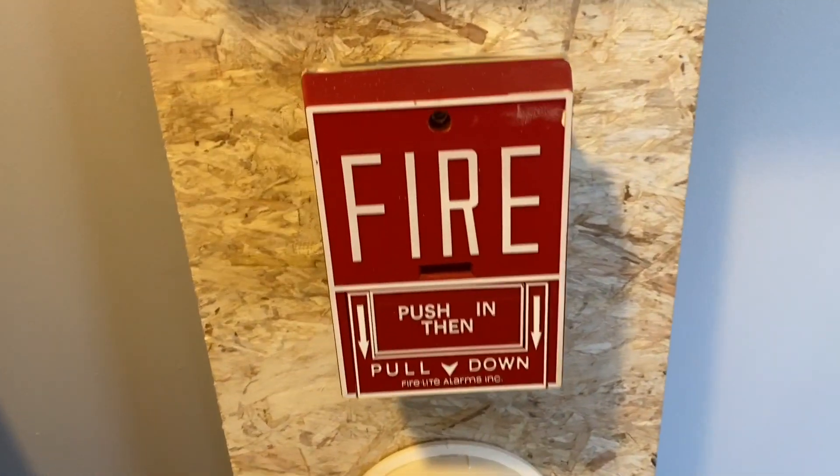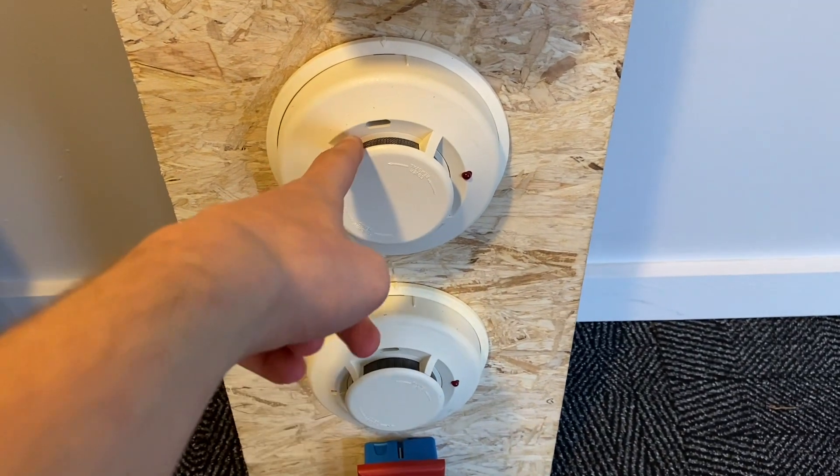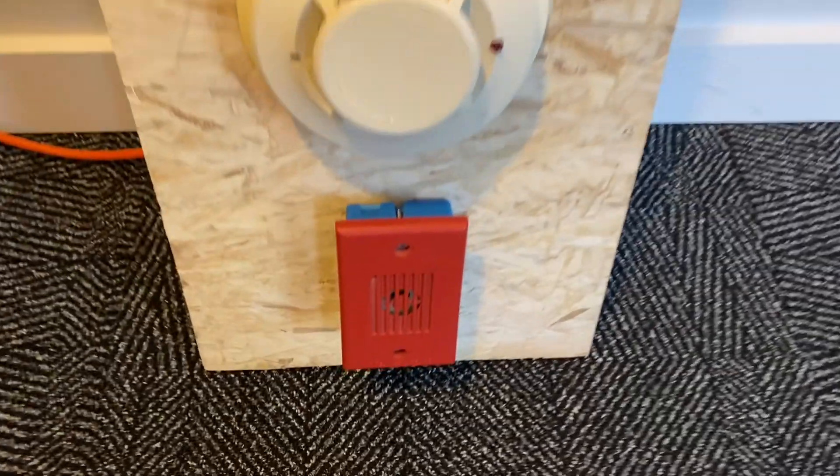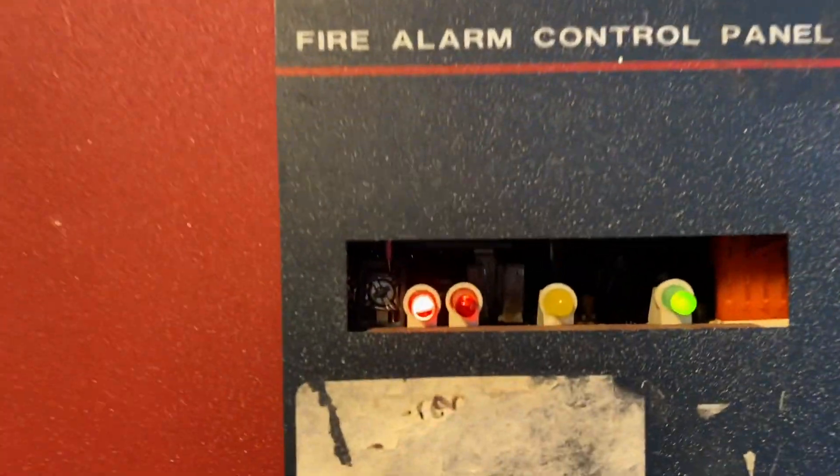Looking down, we got the Firelite BG10 as last time, and we got the two System Sensor detectors — I had one before but now I got two — and the same Wheelock MIZ. Let's go ahead and get right into it. Let's go ahead and activate the detectors first. We'll go down and up zone one.